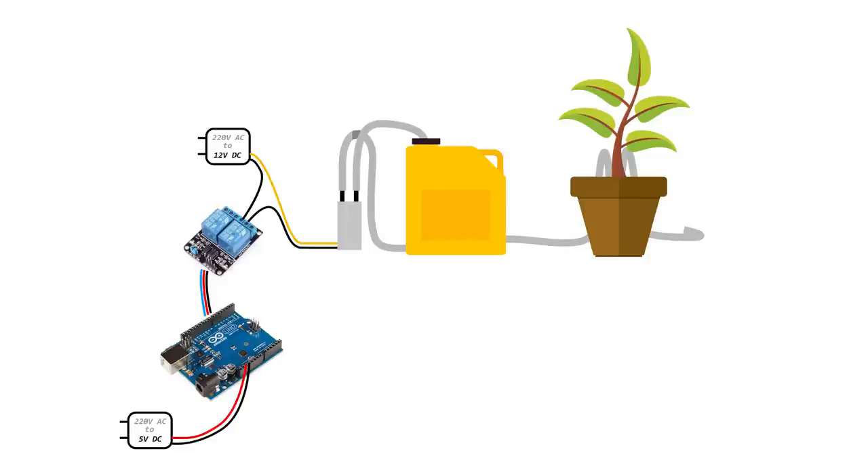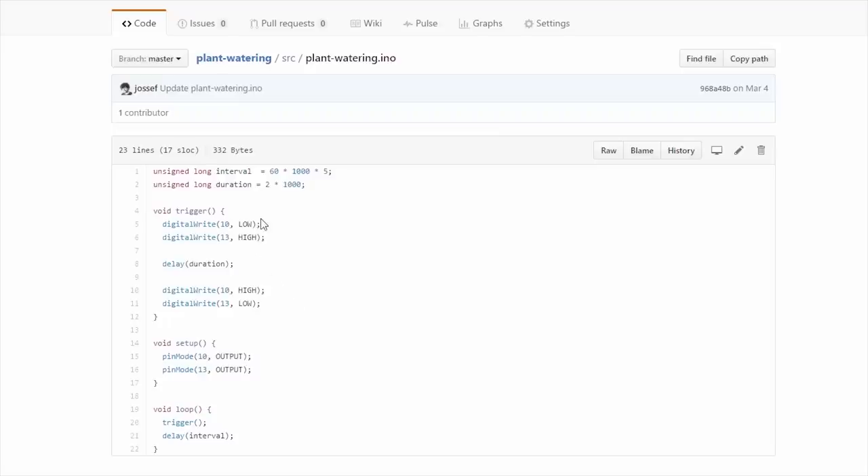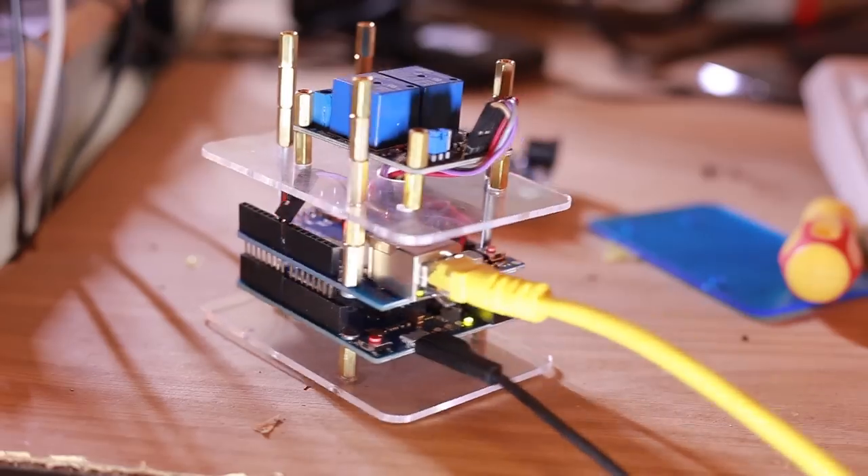The great thing is you don't need to be a hardware engineer to make this project. Let's review the Arduino code. The following function called Trigger triggers the pump — it begins by signaling the relay to open, delays, and then closes the relay. The setup sets the pins as output and the loop triggers infinitely and delays for the next interval.